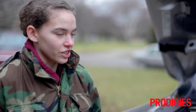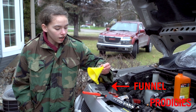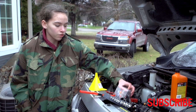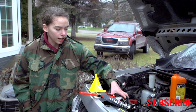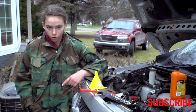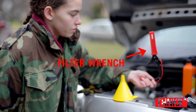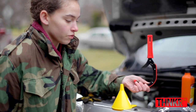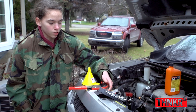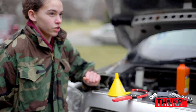Before you get started on doing an oil change, there are a few things you're going to need: a funnel, whatever kind of filter your car needs, the amount of oil you need to switch it out with, an oil pan to put the old oil in to clean up any mess, a filter wrench to get off the old filter, and wrenches to get off the bolt that lets the oil drain from the oil pan.